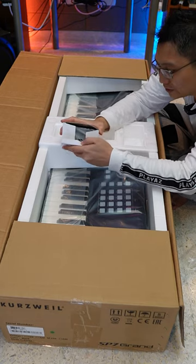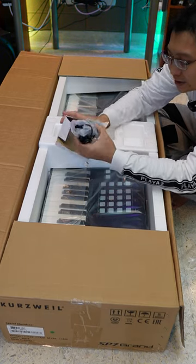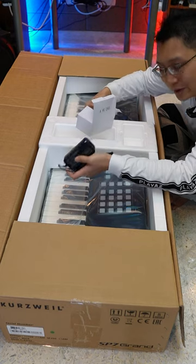So this I assume and I believe is the power adapter. This is part of the power adapter.